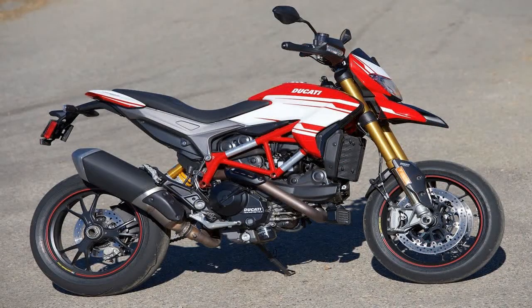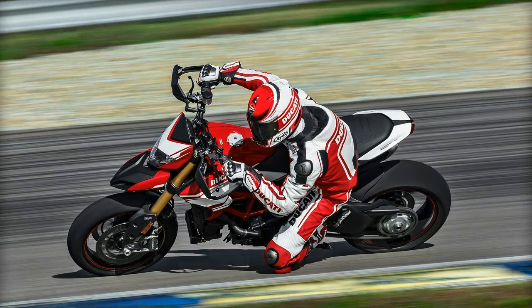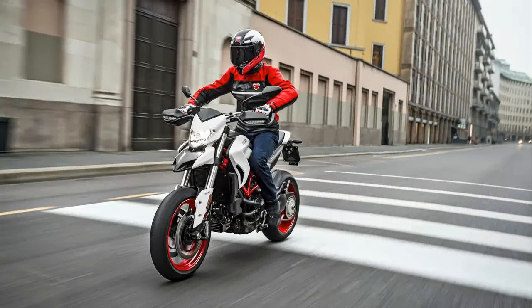I realize I'm probably in the minority, but I never have liked the birds beak fairings and this newest Duck is no exception. At the end of the day, it is what it is, and what it is is necessary because the front fender is cut down to a minimum in back, and cut away entirely up front, leaving nothing to control the up and forward fling from the front wheel.